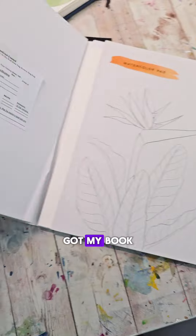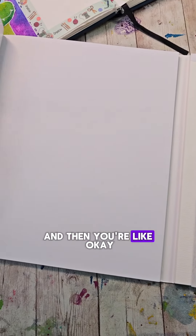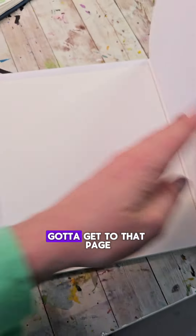Got my book. I think I want to do this — and then you're like, okay, gotta get to that page. You're reading, you're painting, reading and painting all in one.